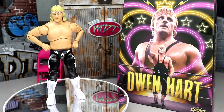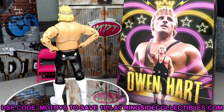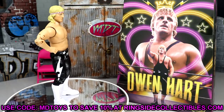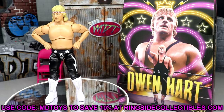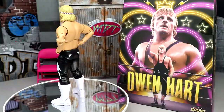If you'd like to grab this figure, go to Ringside Collectibles at wrestlingfigures.com and use code MDtoys to save 10%. They have good deals going on all month. Thank you for watching — subscribe to the channel, have a blessed one, and I'll see you in the next video.